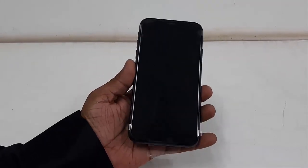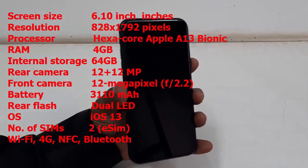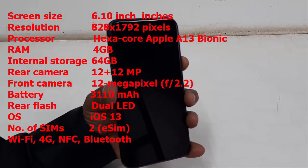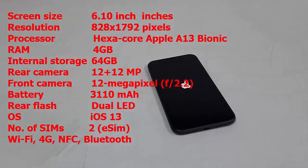Now the iPhone 11 has a screen size of 6.1 inches, resolution of 828 by 1792 pixels, and the processor is a hexa-core Apple A13 Bionic. It has 4GB of RAM, 64GB of internal storage, dual cameras of 12 plus 12 megapixels, a 12 megapixel front camera, dual LED flash, and a 3110 mAh battery.